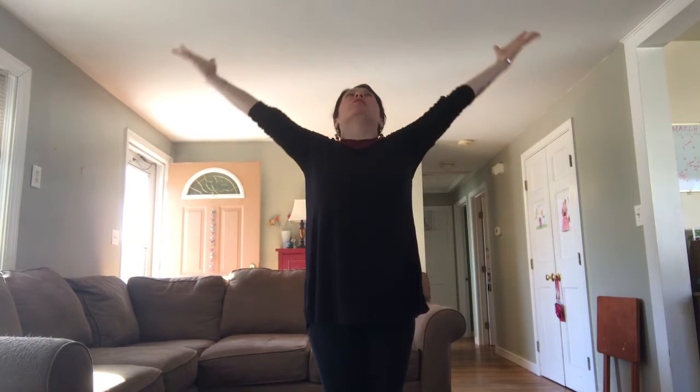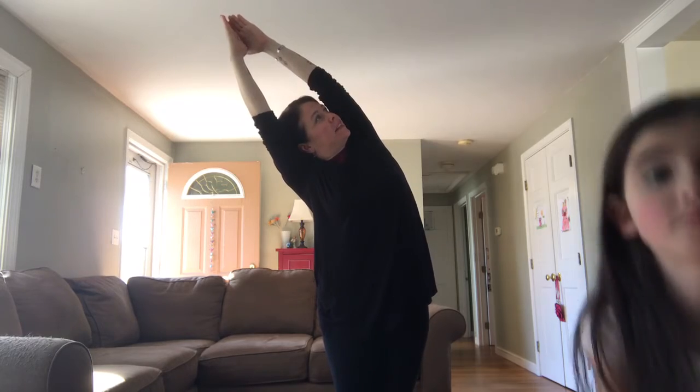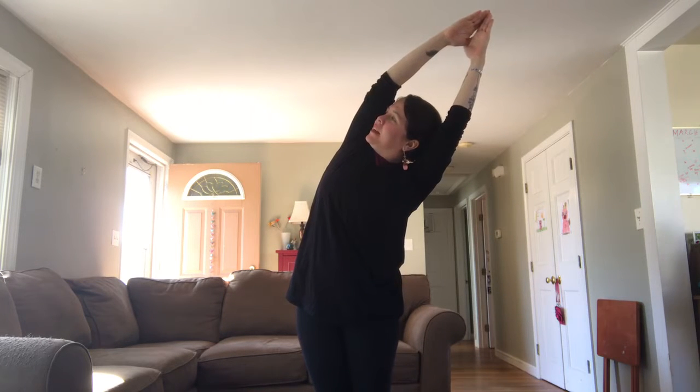Here we are standing tall. Big toes are touching, heels are spread apart just a little bit. Take a nice big breath in, bring your palms over your head, bring your palms together to touch, and then lean to the right, stretching the left side of your body. Come back through center, lean over to the left, stretching the right side. Come back through center, hands come to heart center. We're gonna start our first Sun A. There are two ways to bring your body back down to the floor into downward facing dog — I'm gonna show you both.